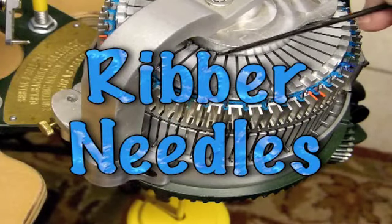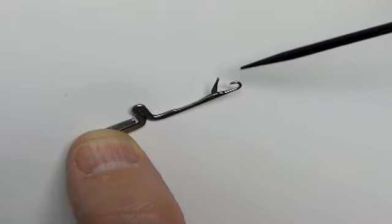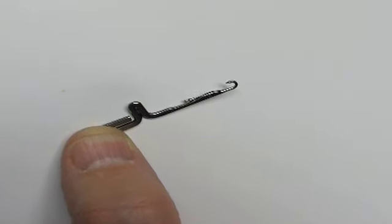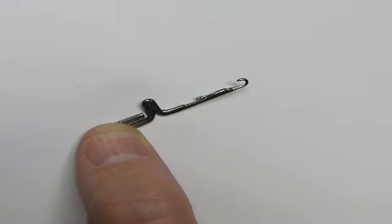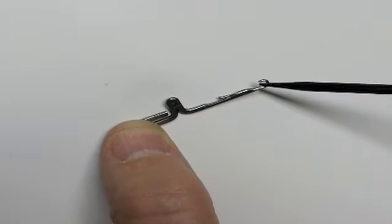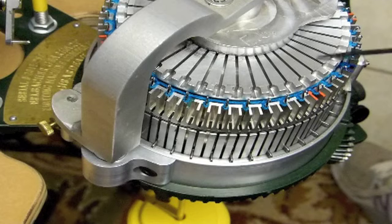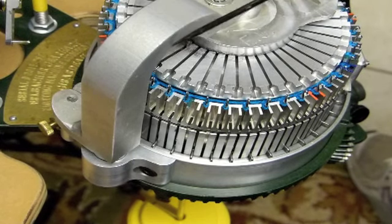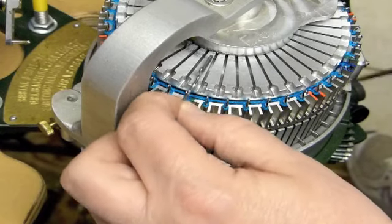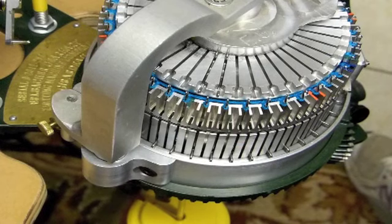Your ribber needles go into the slots on the top of the ribber dial. The ribber needle has a little latch. When you place the ribber needles into the slots, you need to have the latch in the open position so that when the yarn comes around on the yarn carrier, it can catch the yarn in the hook. If the latch is closed, it is not able to catch any yarn. Starting at the front of the machine with the arm to my left, I slide the ribber needles in one by one, making sure the latches are open.